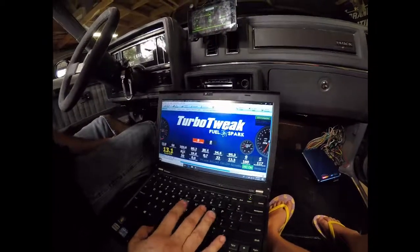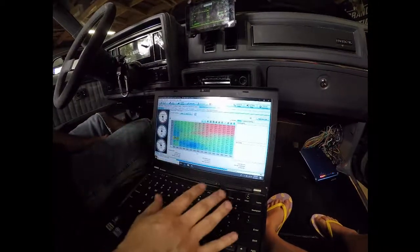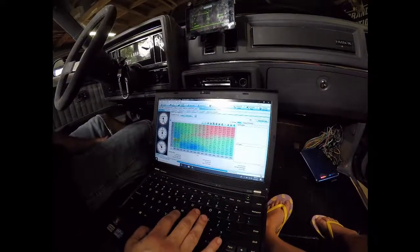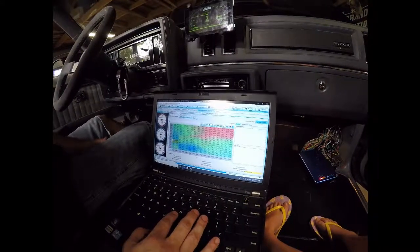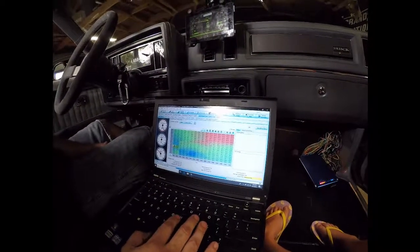One of the cool things on this is the live tuning. This car is still warming up right now, so it won't switch into auto-learn mode. I've already auto-learned this map. But if you hit Start Auto-Tune, it'll start changing things as you drive. When you're done, you just hit Apply and Save on ECU, and then stop the auto-tune.